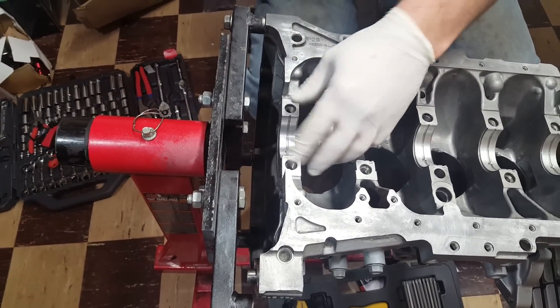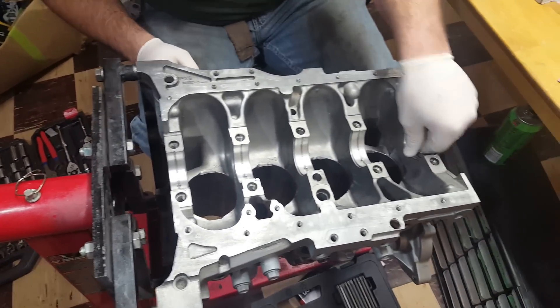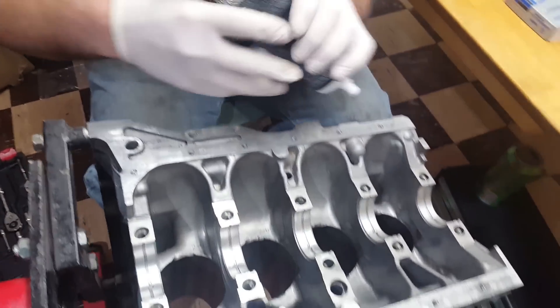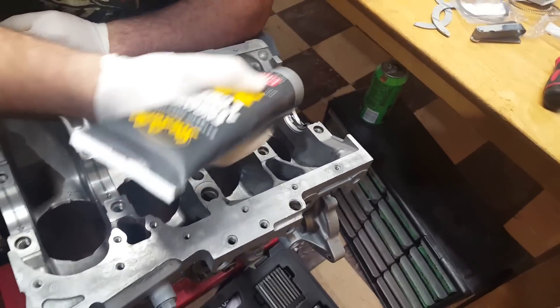Make sure everyone's nice and set down in there. Now we're going to take our assembly lube and we're going to lube these bad boys up — be kind of generous with the stuff. It is an engine we're talking about.